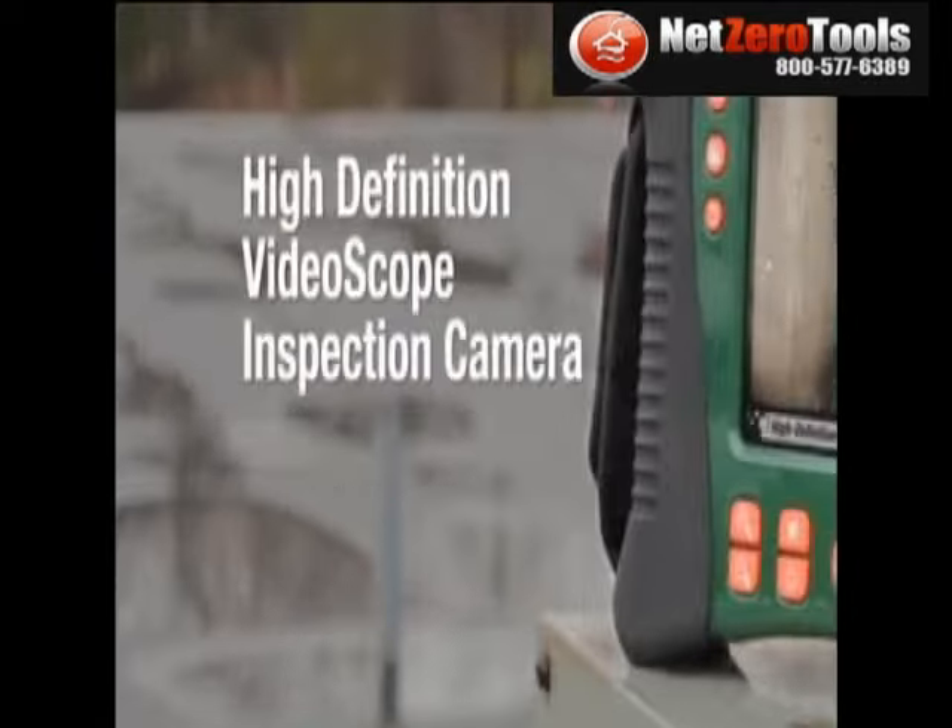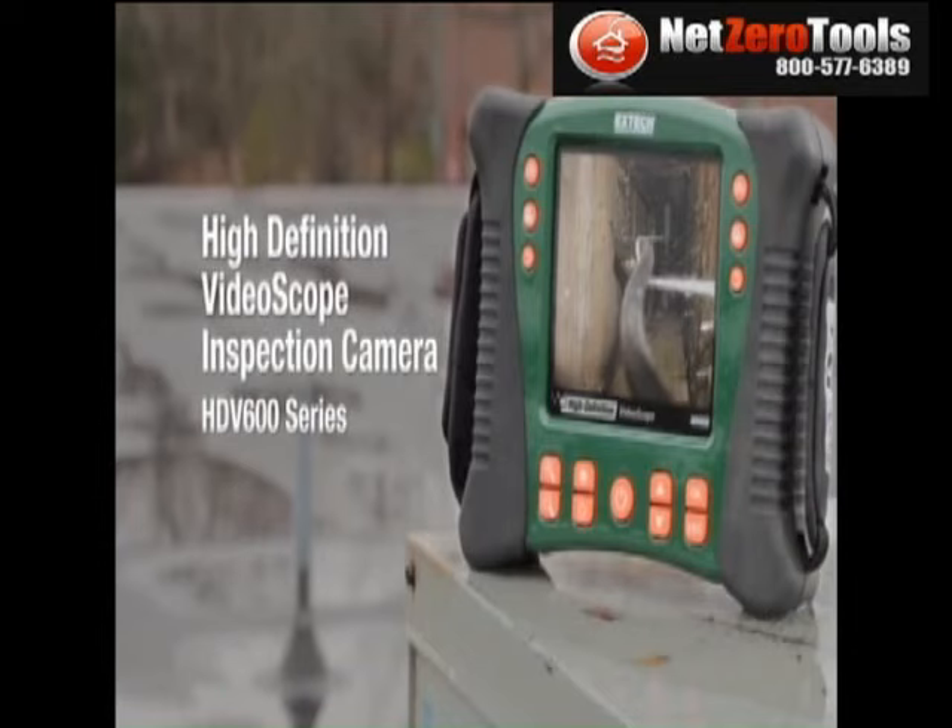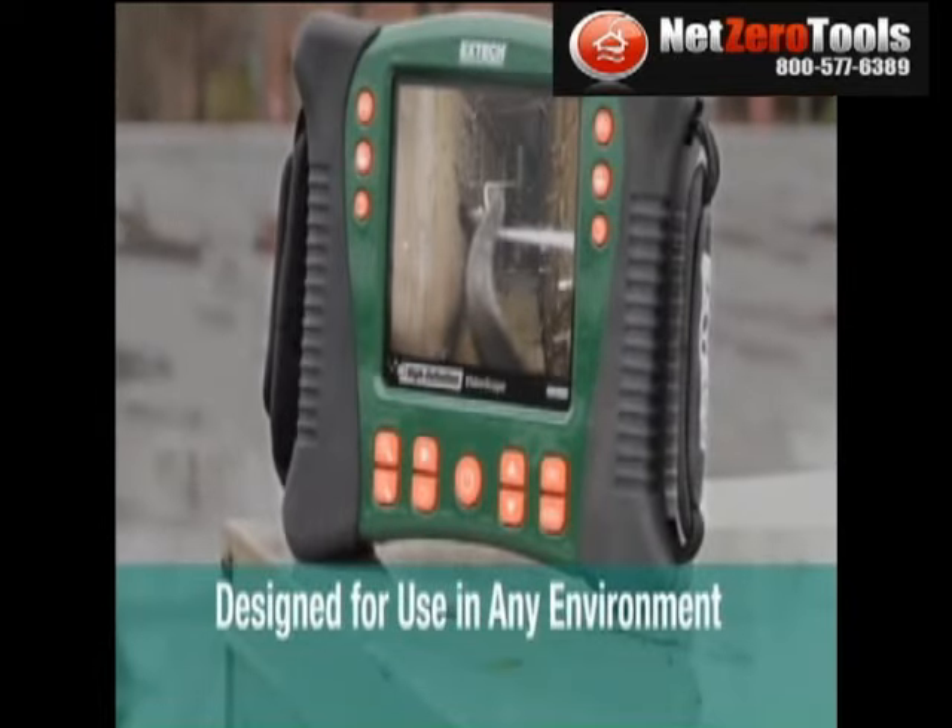The field is really excited about this new product. The product is the HDV600 series. The HDV600 is this main unit here — it's our high-definition video scope.